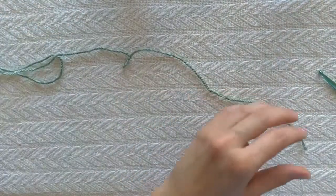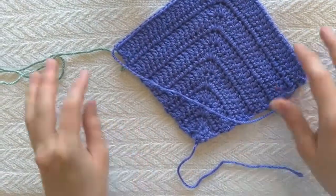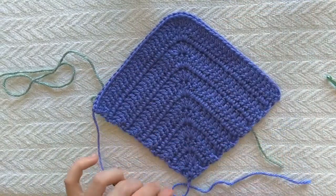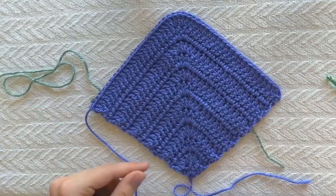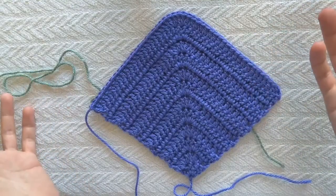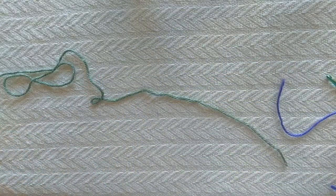Now I'm going to teach you how I made this particular mitered square. This one is using double crochet. It's gonna start here at this corner and work out this way. By the end I'll have about 48 stitches, but I'm gonna start with just a chain — just like you were doing a regular square — but I'm gonna start with a chain of four.